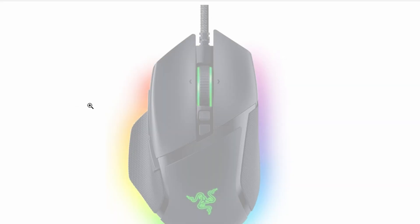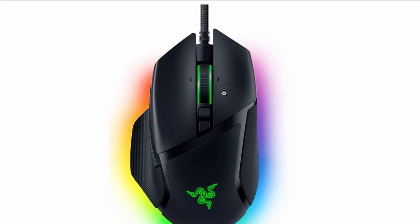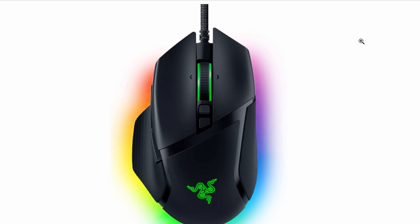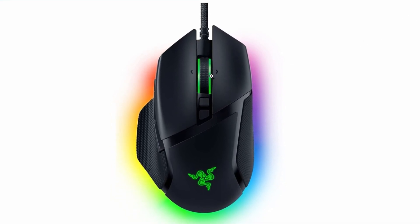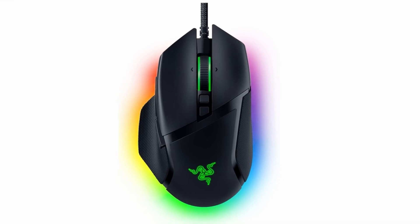In this quick video, I'm going to show you how to reset your Razer Basilisk mouse. It's a super simple process, and it only takes a few seconds to get everything back on track. Let's dive right into it.